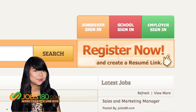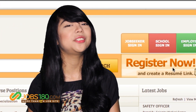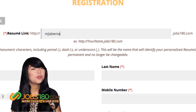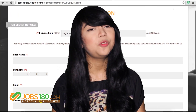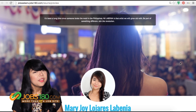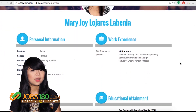Step 1: Register. Go to www.jobs180.com and click Register Now. In choosing your resume link, use your full name so that it looks professional and is easy to recall by potential employers, and fill out the other information needed. As an example, this is my resume link: mjlobenya.jobs180.com.